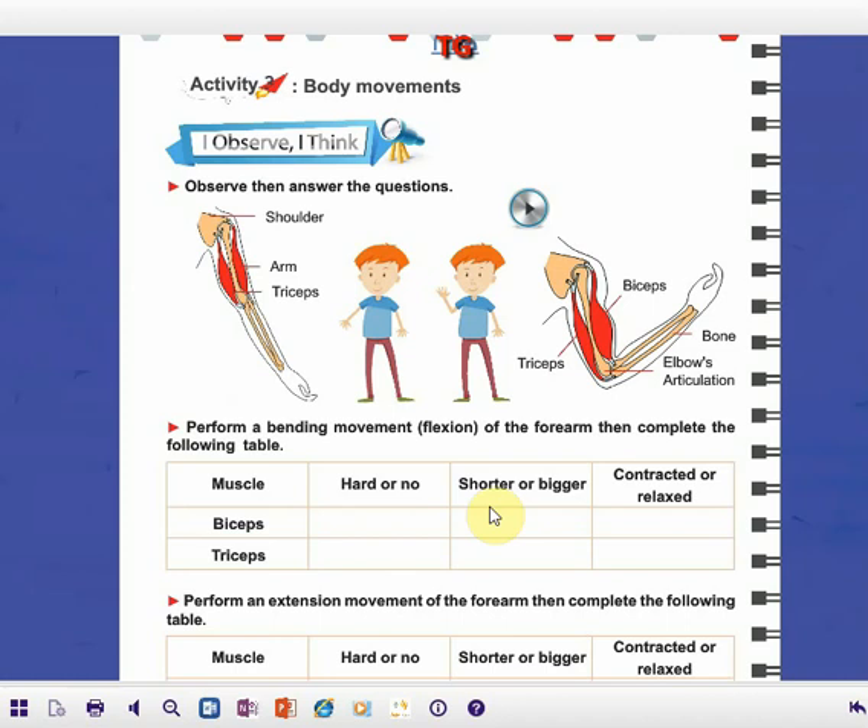Hello my lovely students, how are you today? In this session we are going to complete our lesson by studying activity 3: body movements. First I want you to observe these two actions or two movements. These two movements show the movements of the forearm.